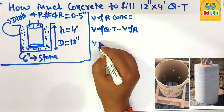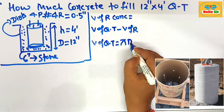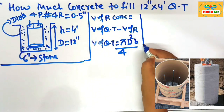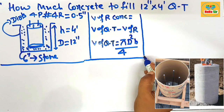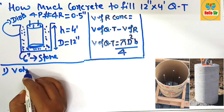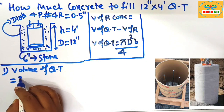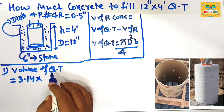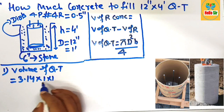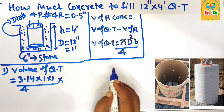Because the cube tube is cylindrical in shape, the formula for its volume is pi times d-squared times h, divided by 4. Now calculate the volume of the cube tube: pi equals 3.14, d equals 12 inches which equals 1 foot, so 1 foot times 1 foot divided by 4, multiplied by the height of 4 feet.